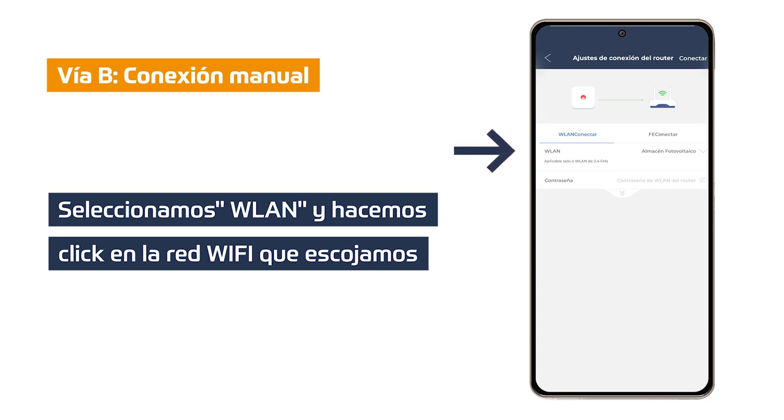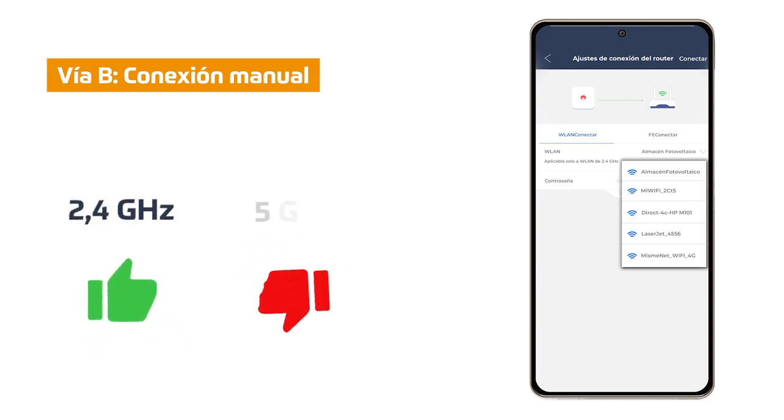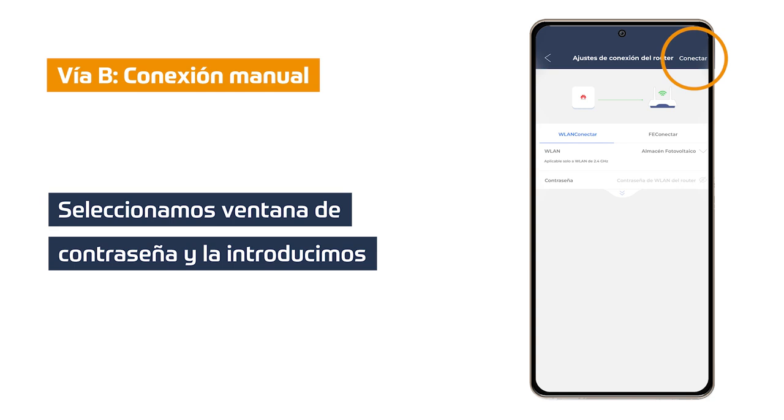In this step we must click on WLAN. A list of available Wi-Fi networks near the inverter is displayed. We click on the Wi-Fi network we want to connect to our inverter, and be careful as only 2.4 GHz Wi-Fi networks are supported. Click on the second password window, enter the password of the Wi-Fi network we have previously selected, and click on connect.